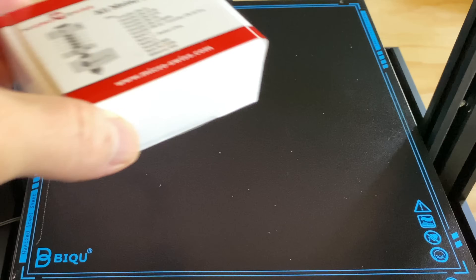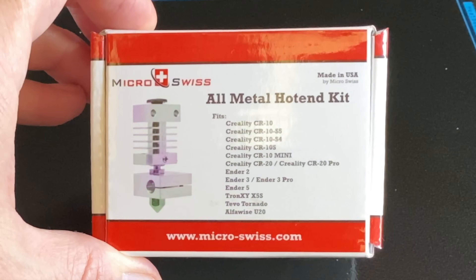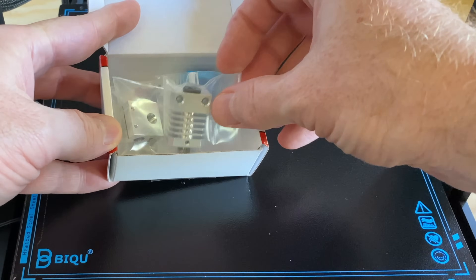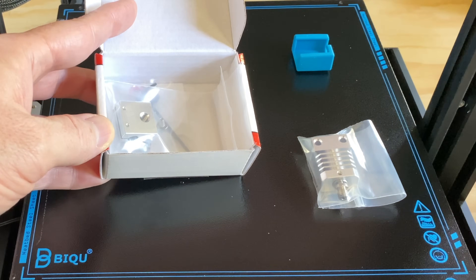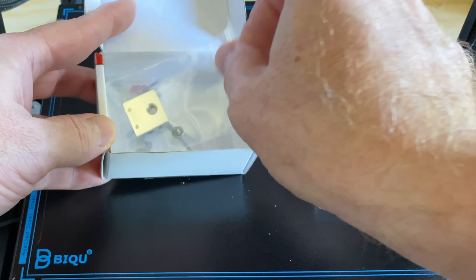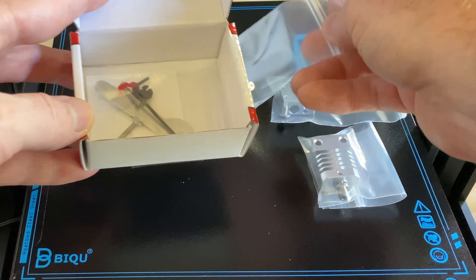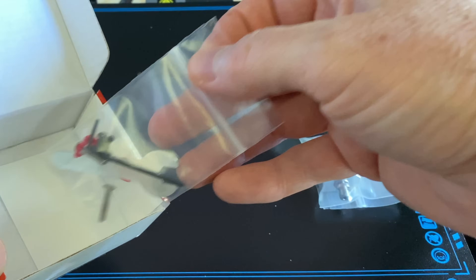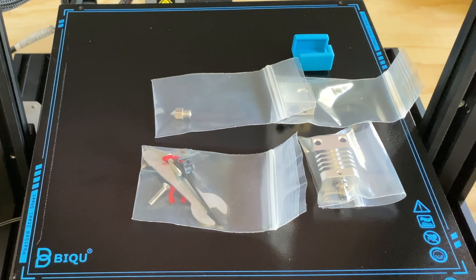So what all comes with it? Inside the box there's the heat sink with the titanium thermal tube or heat brake attached. There's the silicone sock to provide insulation for the heater block. There's the heater block itself with a screw to secure the thermistor's wires. There's the wear-resistant plated brass 0.4 millimeter nozzle. And then for tools: a 7 millimeter wrench, an Allen key, bolts to secure the hotend to the X carriage, collet clips, a spare collet, and a couple of grub screws.